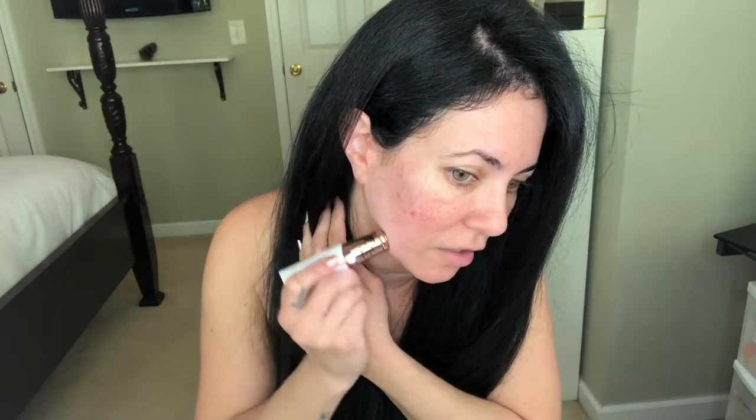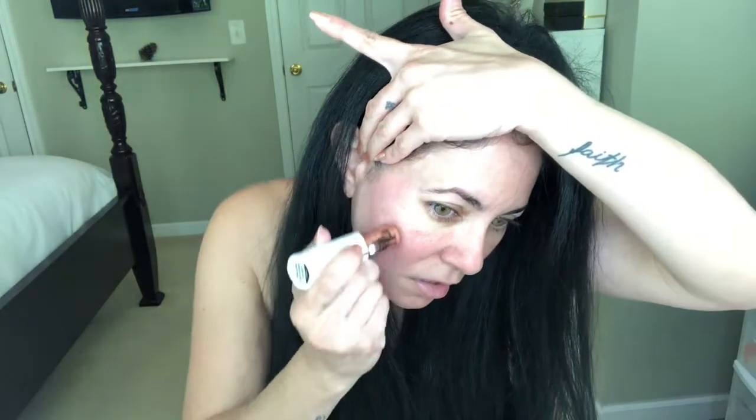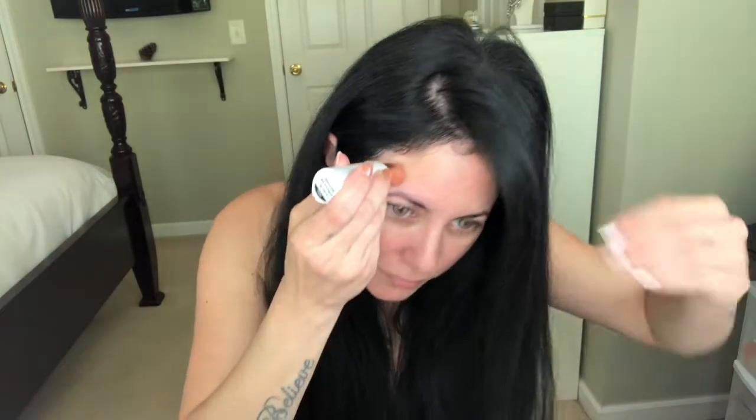It doesn't remove the hair quite like the other one will — I'm going over the same area and I can still see a little bit of hair left. I also like to do this on my nose too. We all have hair on our nose and if you don't believe me, just put makeup and powder and you will see. My face is turning red but it's not because it's cutting my face — it's just that my face is so sensitive that whatever you touch it turns red.